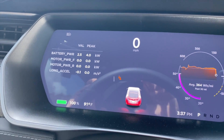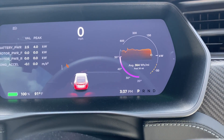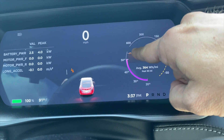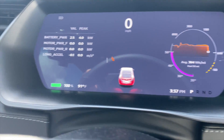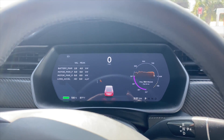We've got the car in Ludicrous Plus mode. You can see the readings — the battery temperature is at 50 degrees. Look at this: the peak is 600 kilowatts — I don't think I've seen that before. Regen is obviously limited because we are at 100% state of charge. Let's go ahead and give this a rip and see what it does.